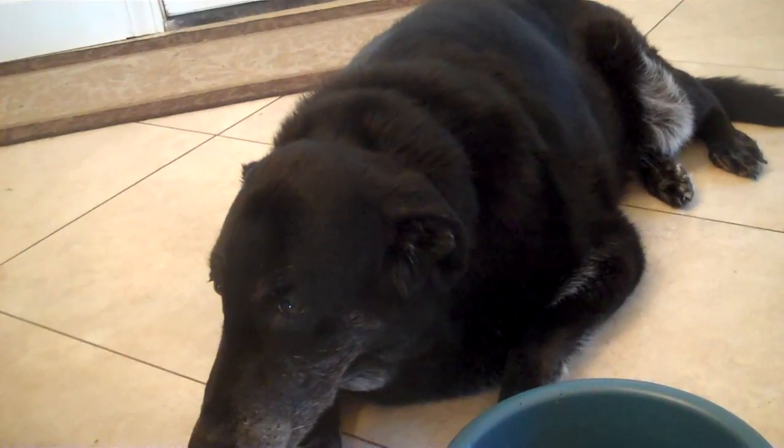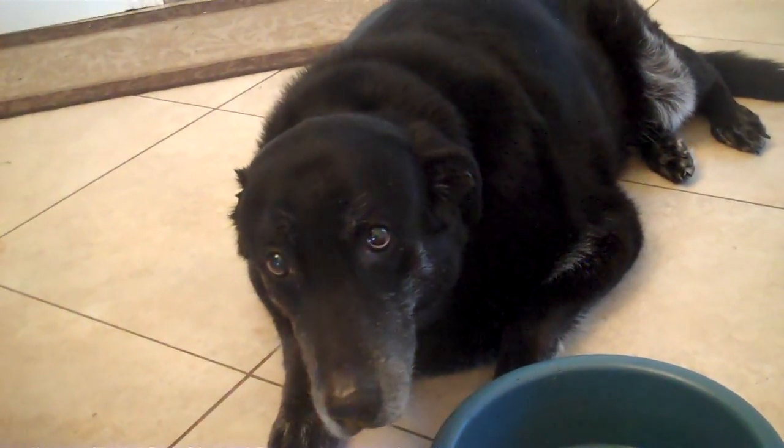He is almost 10 and he is a lab-shepherd mix. My other dog just drank all of his water, so I'll need to go get that for him.